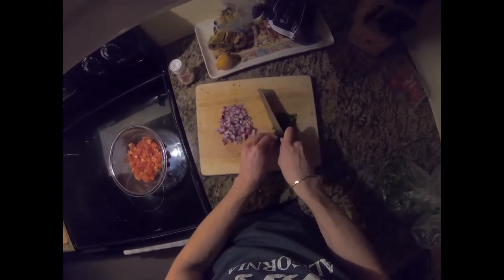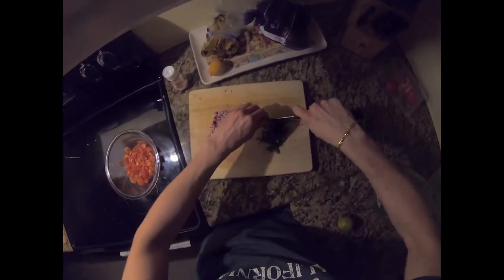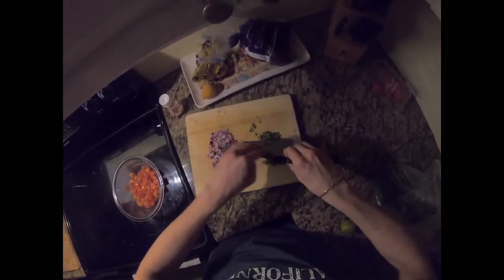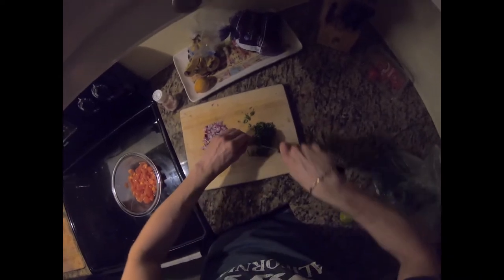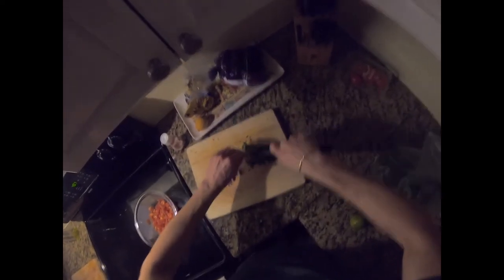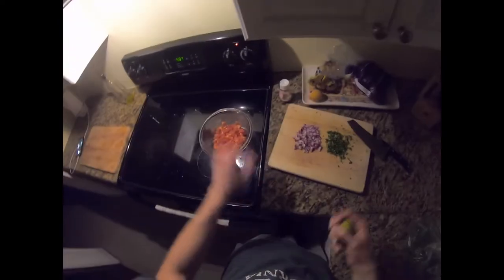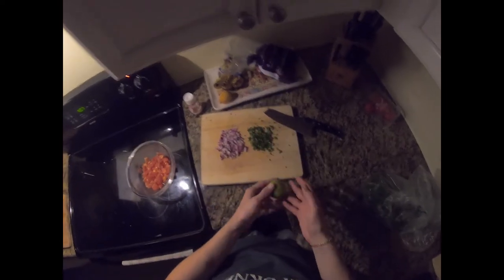Let me just chop the cilantro right now. Beautiful aroma. And we have tomatoes, onion, cilantro, and lime.